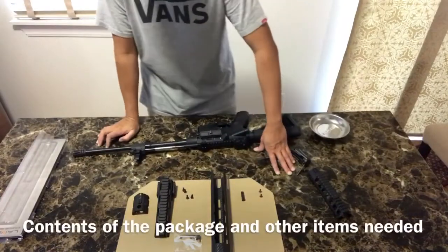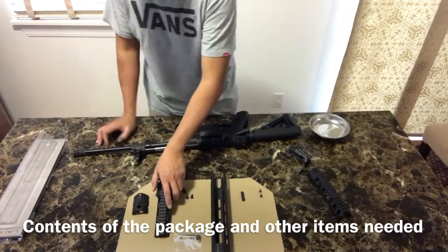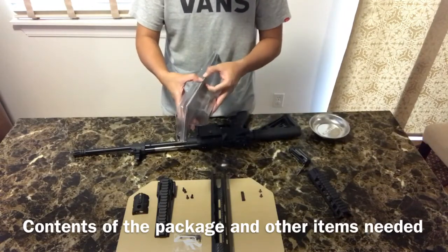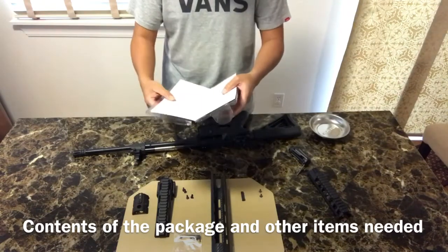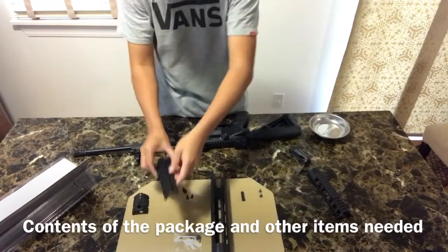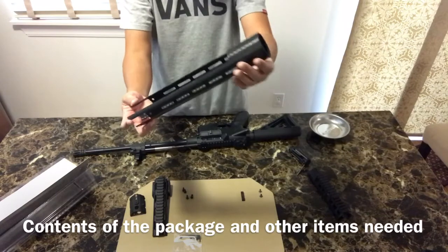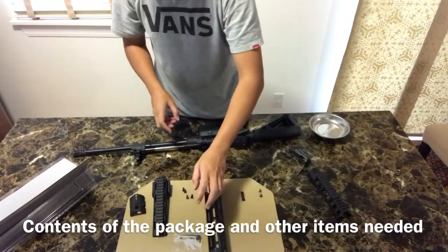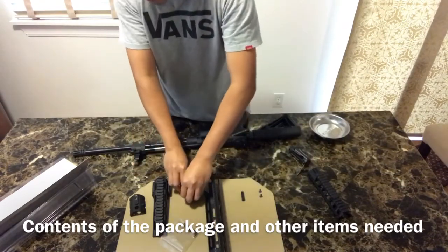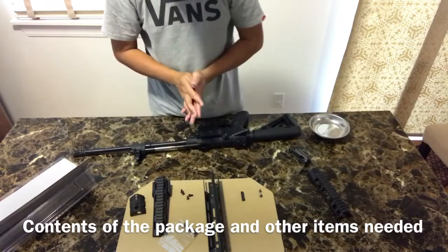The Lancer Systems SIG 516 replacement hand guard extended version comes with this clear packaging — I already opened it, it's on the unboxing video previously. The contents of the package are: one upper receiver extension, one bottom retaining nut, the carbon fiber hand guard tube, the Allen wrench, six flat head screws, and 10 by 32 socket head cap screws.